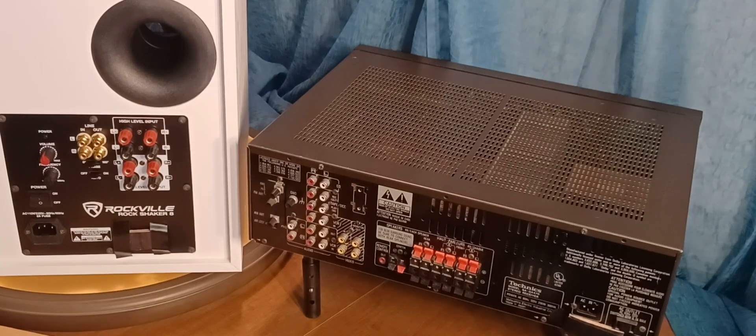Before we get started, please remember to like, share, and subscribe — it really helps me out and I appreciate it. In this video today, what we're going to do is talk about connecting subwoofers. For the purposes of this video, we're going to use the Rockwell Rock Shaker 8.